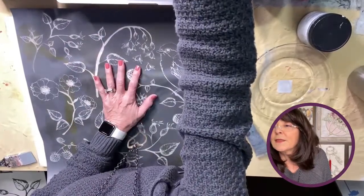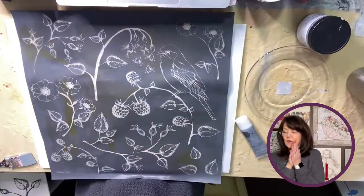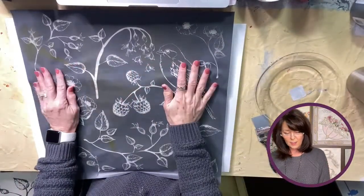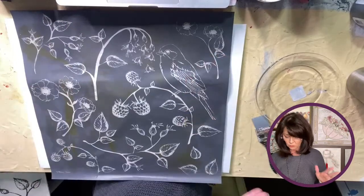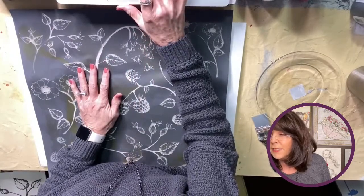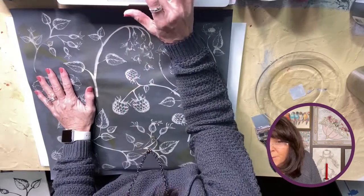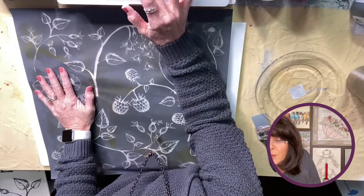If you hop on, say hello — let me see if I can get the comments working. Alright, here we go! So I've got this mesh stencil here by Amy Howard, and I do have an affiliate link until I can start selling them. Oh my goodness — am I frozen? Let me know if I'm frozen.